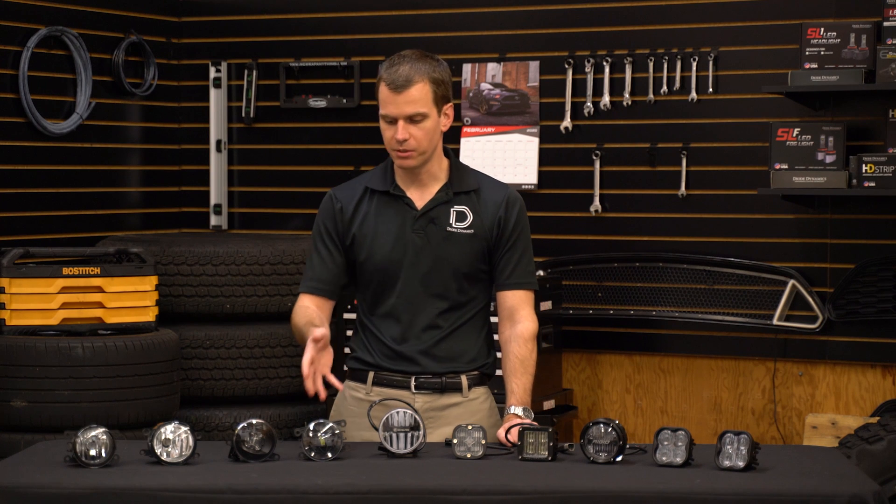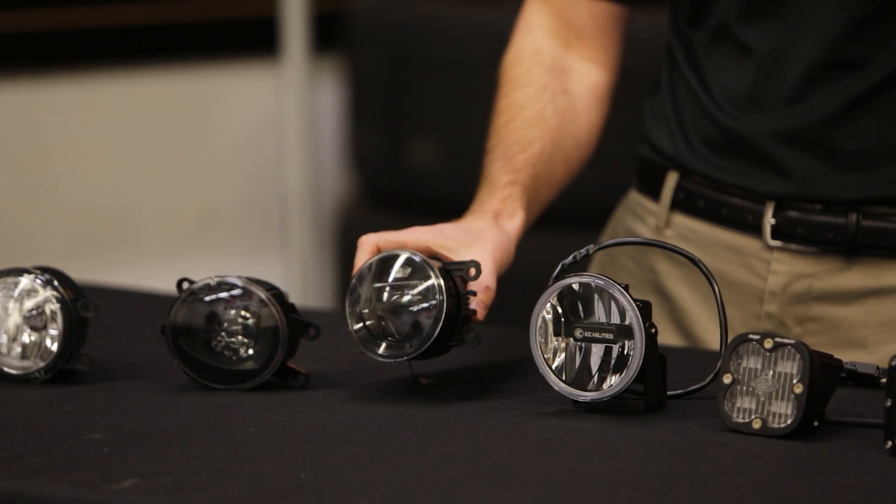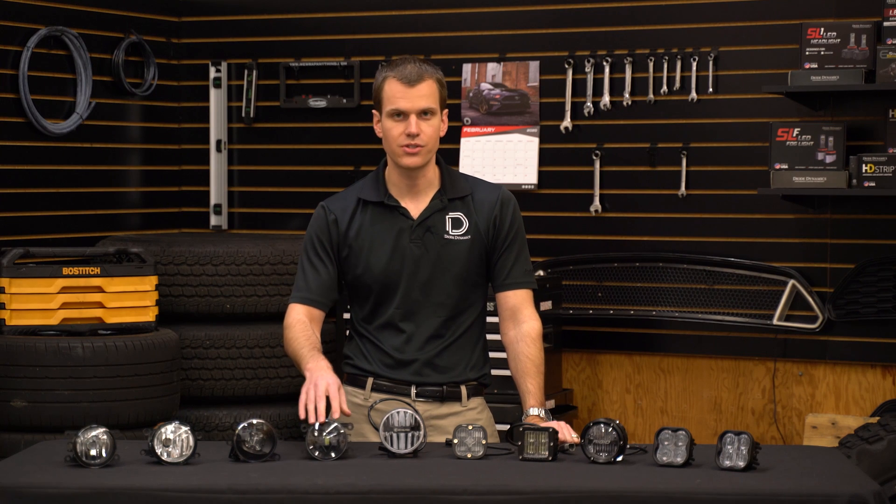The next one is our first complete aftermarket option — the Morimoto type fog light in white color temperature. The performance isn't too bad; it's pretty similar to the factory LED output. It's a little bit lower in intensity with only 3,700 candela, but it does have a 70-degree wide by 8-degree high beam pattern. It also has a 5,800K color temperature, which is a little bit lower but still generally cool white. At $205 for a set, this is a good option if you want that factory-style appearance.